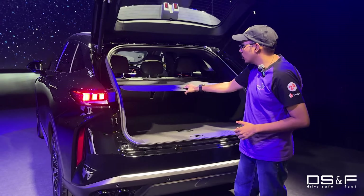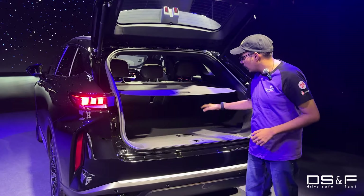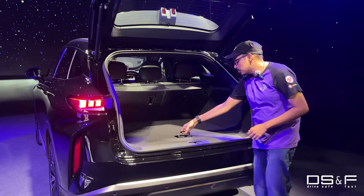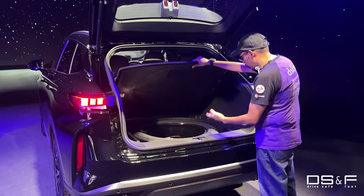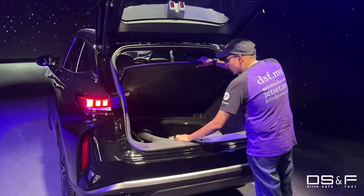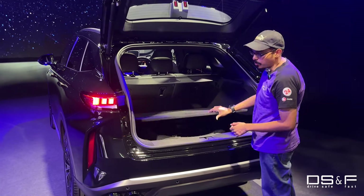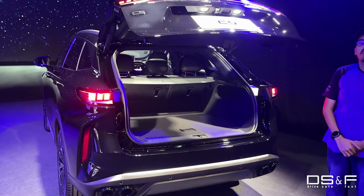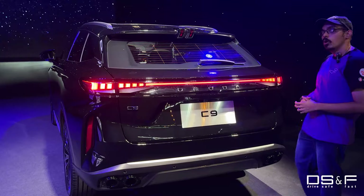You can even pull out your tonneau cover to store items up here, and there's slightly less space with it up but it's still very, very usable and practical. The rear seats are just as practical as the boot, and of course you've got a tyre repair kit here under the false floor, your jack, and a full-size spare wheel as well — which I personally prefer over run-flats.